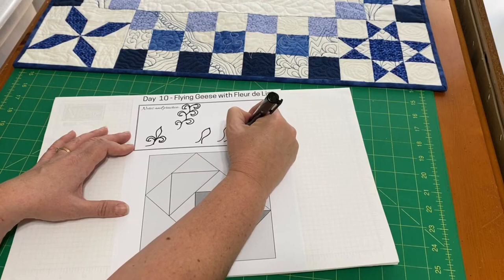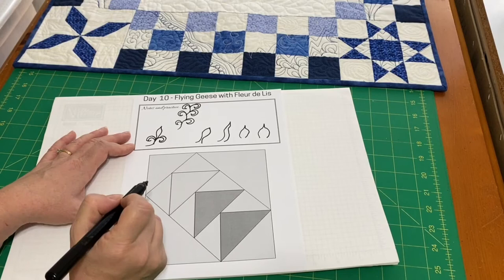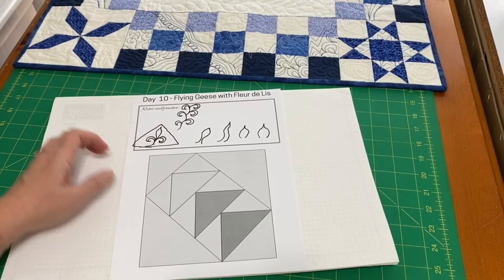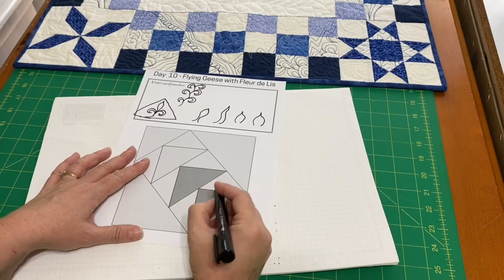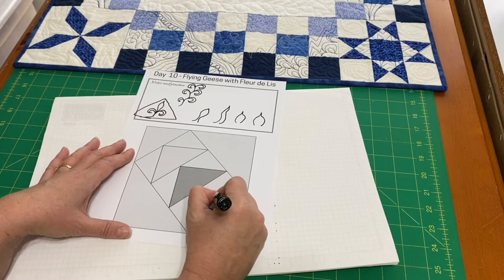Sometimes I get into echo mode, so I have to really think of that fat pedal with a point. For the flying geese, to put this shape in a triangle, you can see how we want to build that up to the point of the triangle. I'm going to start in the middle of the base triangle and make my hook.